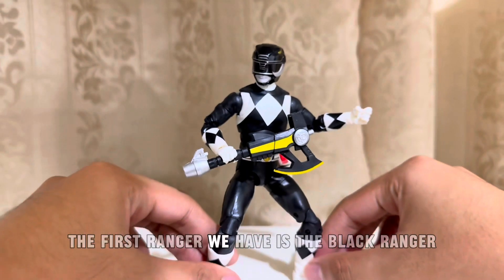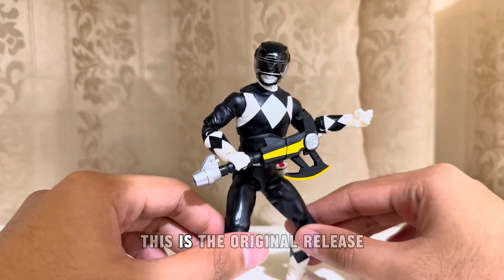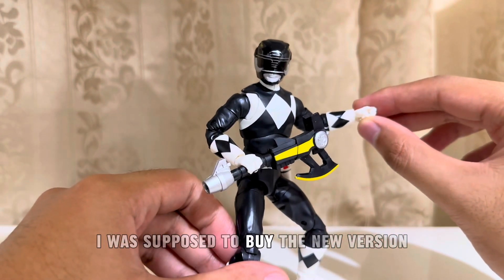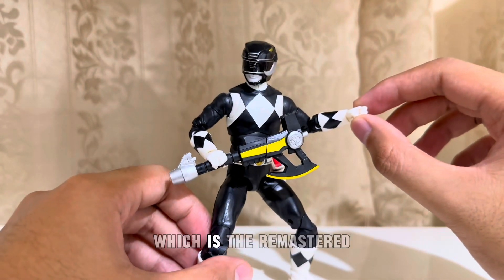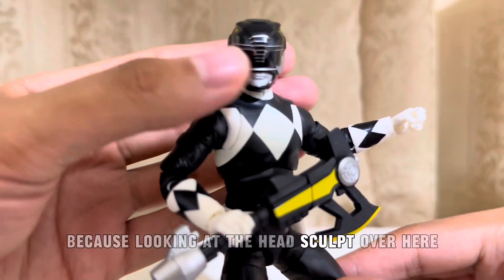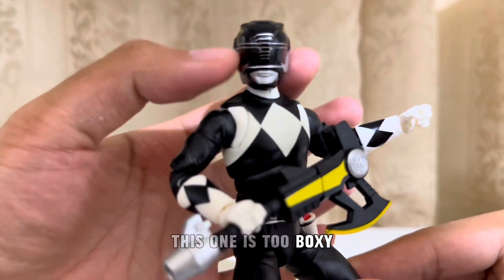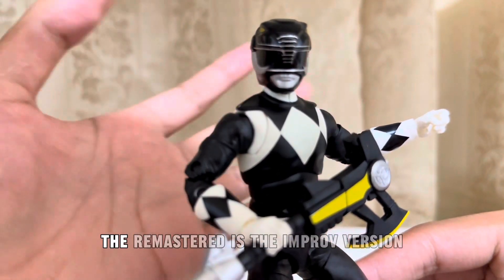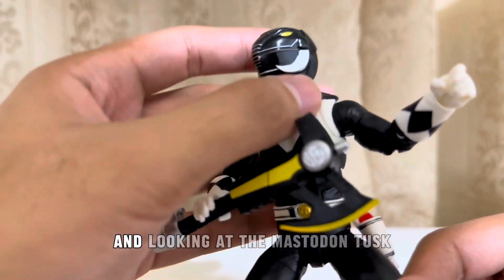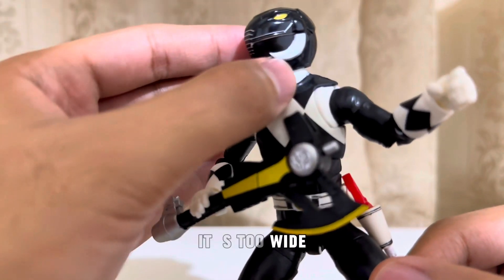The first ranger we have is the Black Ranger. This is the original release of the Mighty Morphin Black. I was supposed to buy the new version, which is the Remastered. Because looking at the head sculpt over here, this one is too boxy. The Remastered is the improved version. And looking at the Mastodon Tusk, it's too wide.